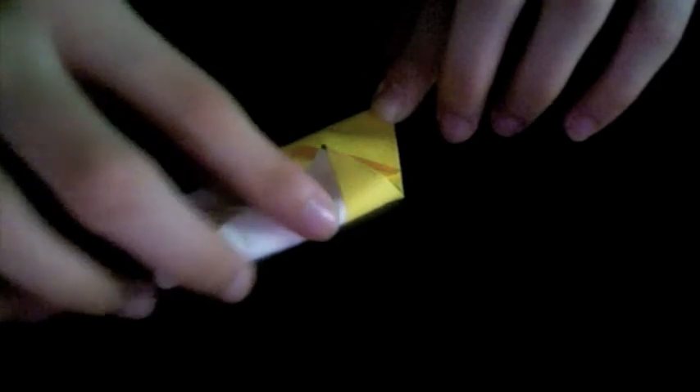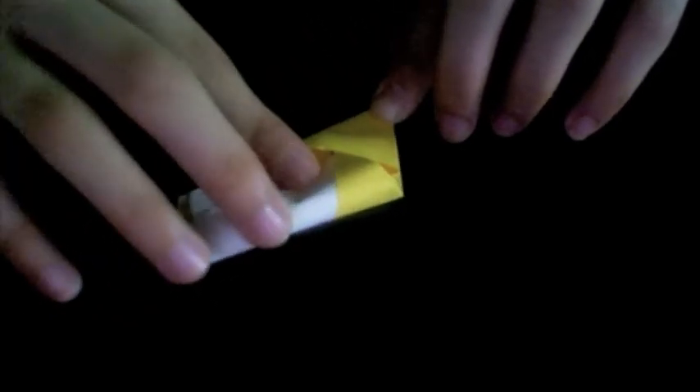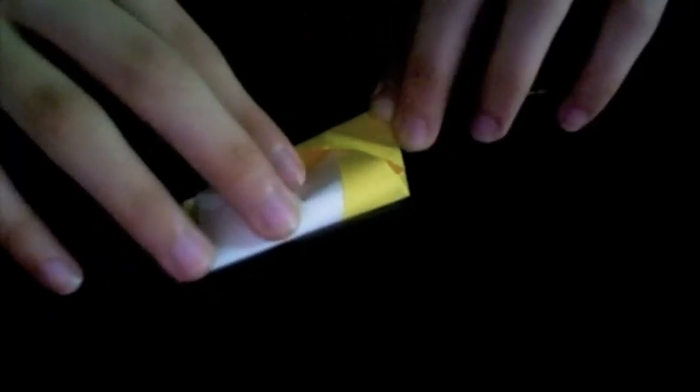At the same time, tuck it under the pocket. You can see here I'm just simply sliding it under the pocket, and then flatten on the existing crease.